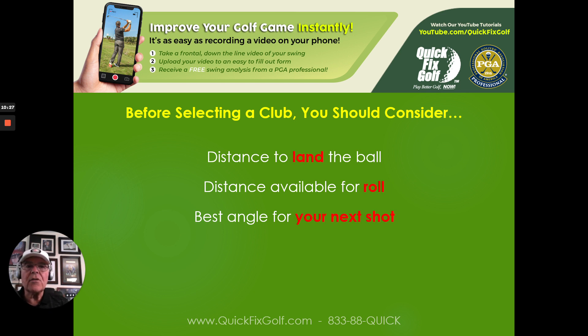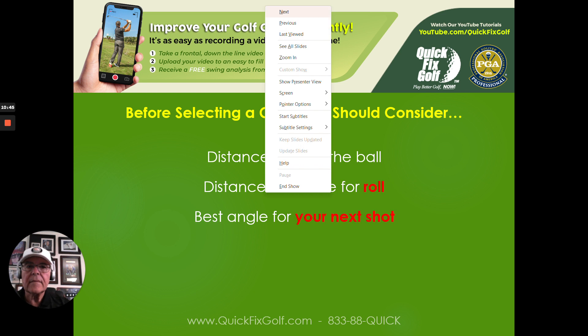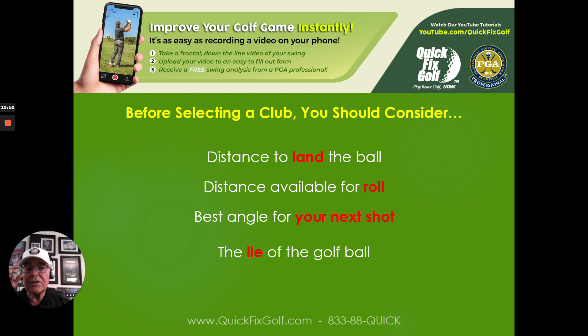Third: the best angle for your next shot — pool players know this one. Leave the cue ball where you've got the best shot for the next ball. If you're not sure you can reach the green and the pin is right behind a bunker, find somewhere else to land the ball and set up a nice easy chip. Fourth: the lie of the golf ball. Ball sitting up on Bermuda gives one distance; in a divot or crevice gives a different distance; in the rough yet another. You need to measure those out and know what they are. Go out late afternoon, hit two or three balls per hole, and measure exactly how far each goes.